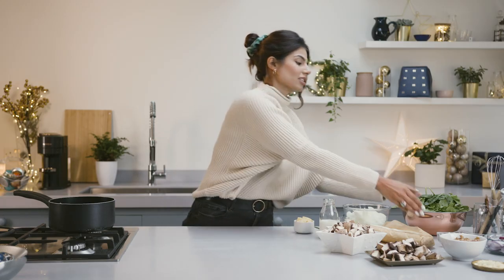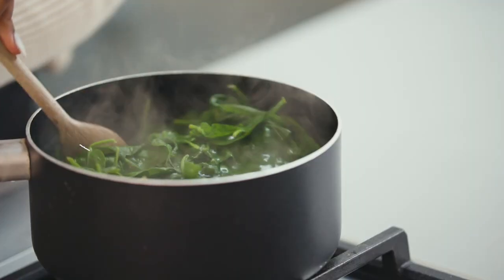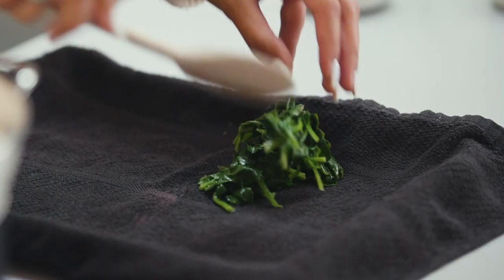First up we need to blanch our spinach in some hot water for one minute. Now we need to drain off the rest of the water from the spinach, place it on top of a tray and leave to one side.